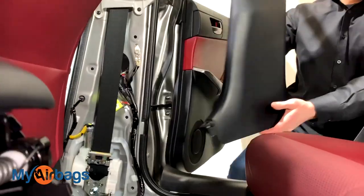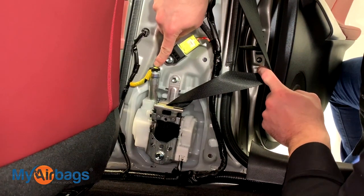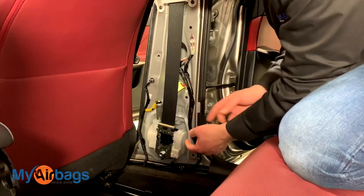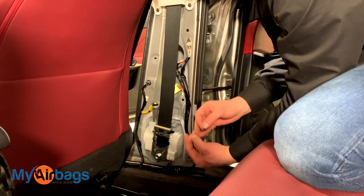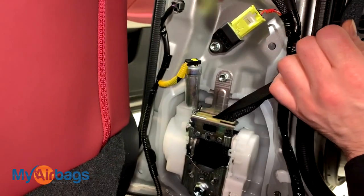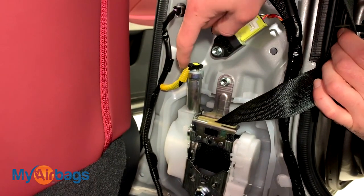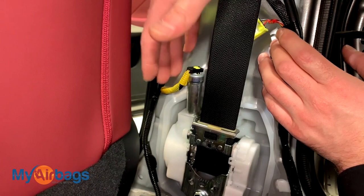Once that is out, remove it — and now we can clearly see the seatbelt pretensioner right here. We have this black and yellow plug here; this part deploys, rolls in the seatbelt, locks it up, and throws codes letting you know it needs to be replaced. At MyAirbags.com we can professionally rebuild the seatbelt pretensioner so you don't have to buy expensive replacements at the dealership. This seatbelt is a single-stage seatbelt, meaning it has just one part that deploys — indicated by one plug, this black and yellow clip right here.